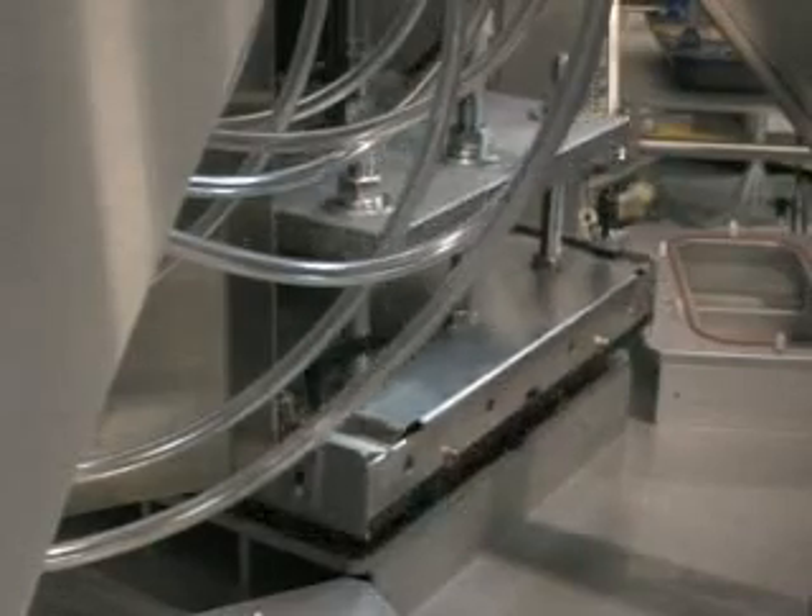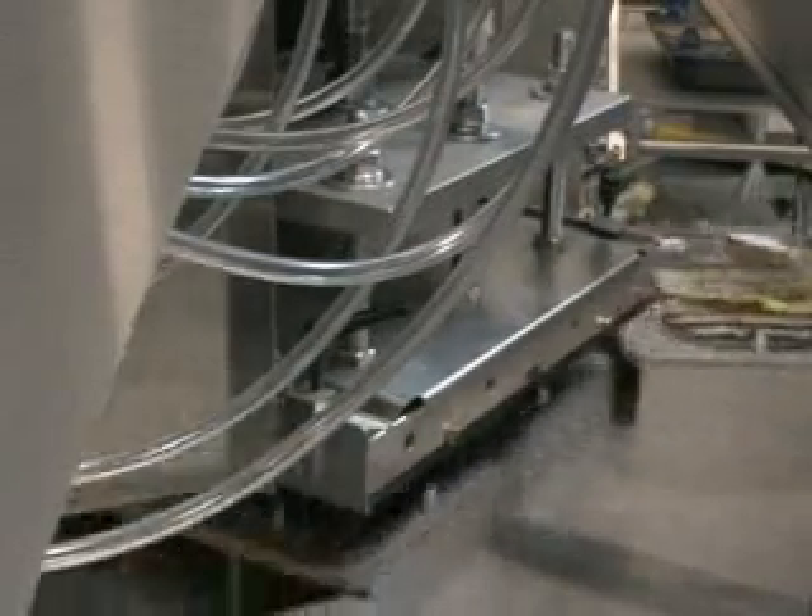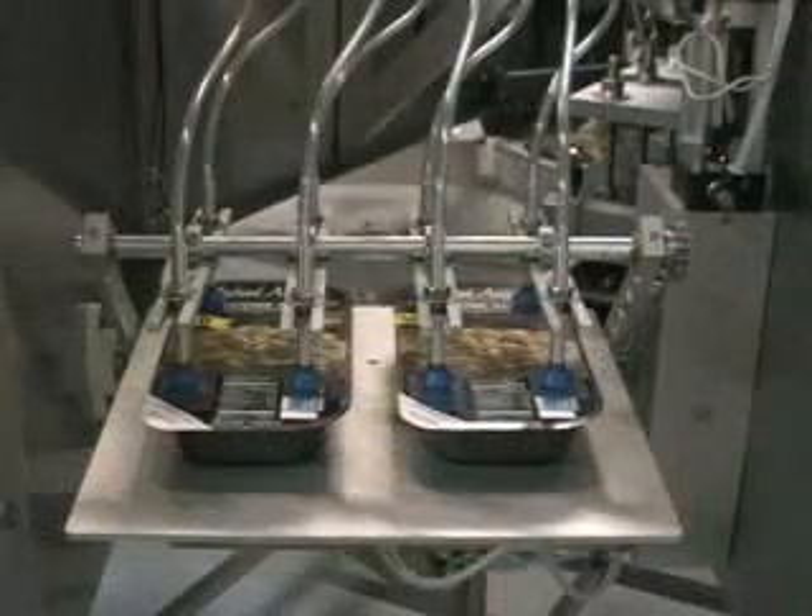The lids are fed from the card feeder magazine. The sealing is automatic and is controlled by the PLC seal timer. Finished packages are unloaded from the machine automatically.